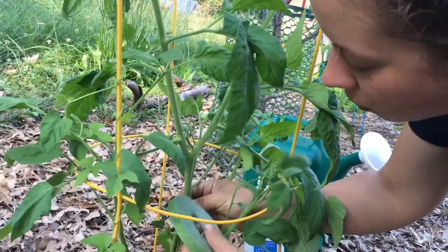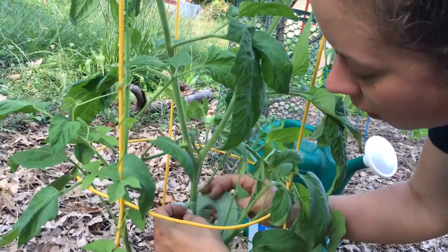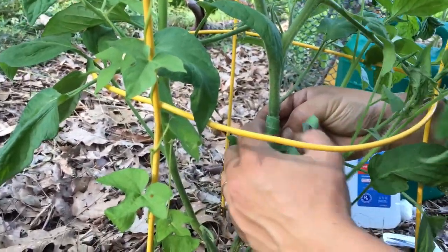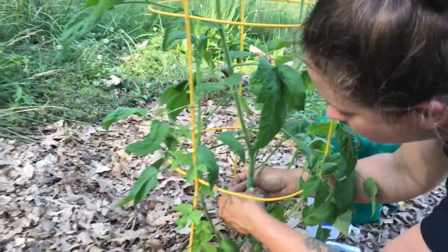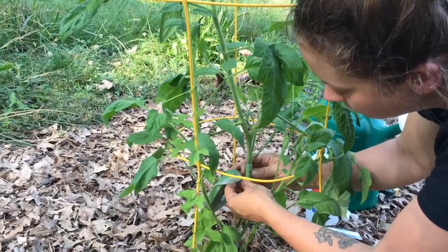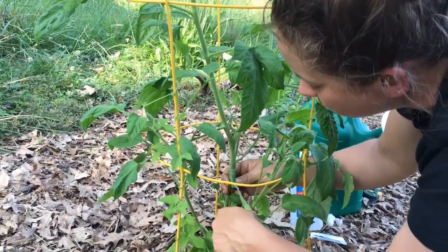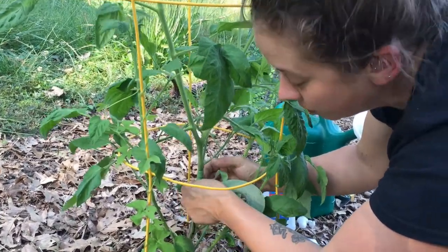Those tiny pinprick holes that I pointed out along the stem of the tomato — as that borer moved up the stem, which is their tendency, they're moving up away from their waste. They bore new snorkels or breathing holes through to the outside of the stem. Those were the signs that there was a potential pest present. Typically with a borer, because what they're doing inside the stem is digesting all of that good plant tissue, you're going to eventually see symptoms like wilting.